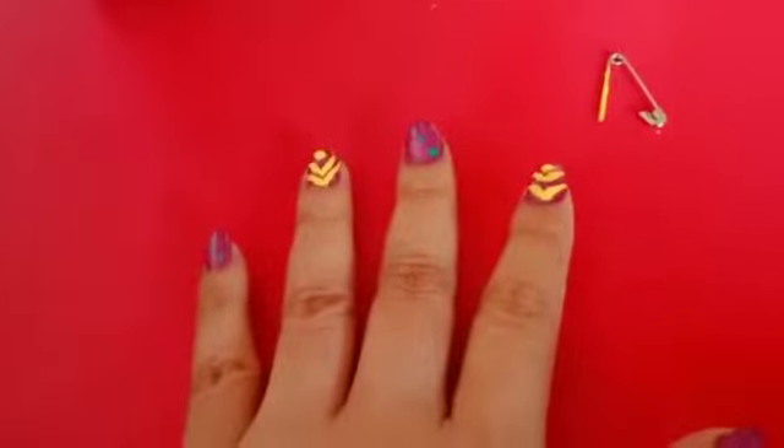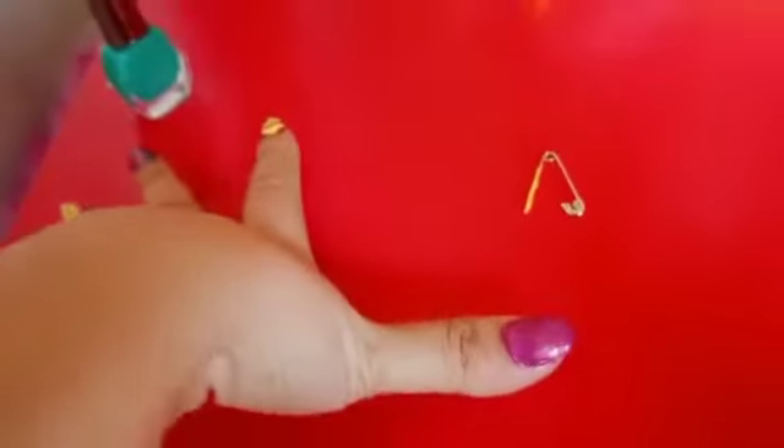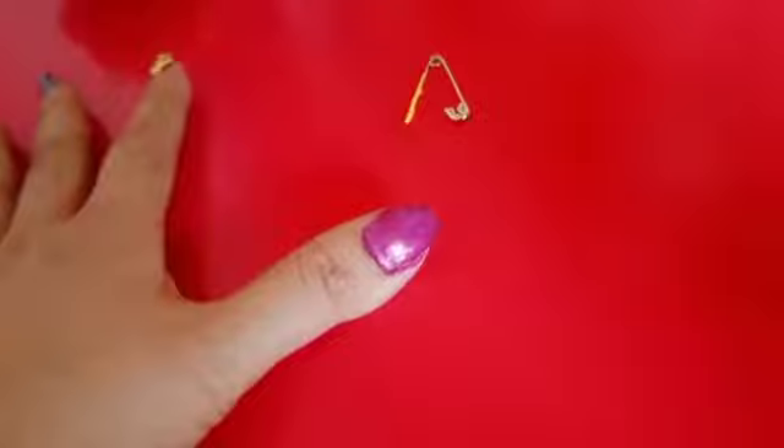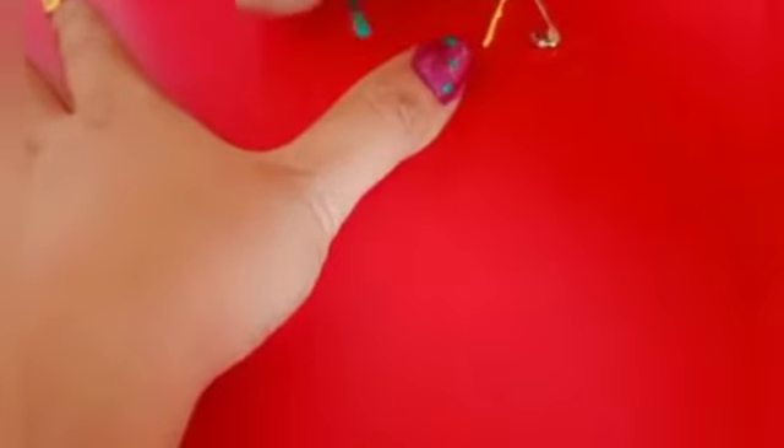I'm gonna do this design for the index finger and ring finger. Then do the same for the index finger too. Now I will be doing polka dots for the thumb finger. This is how the thumb finger looks.